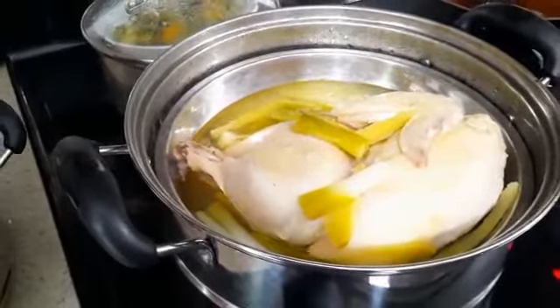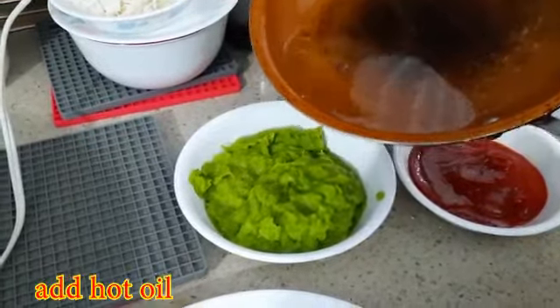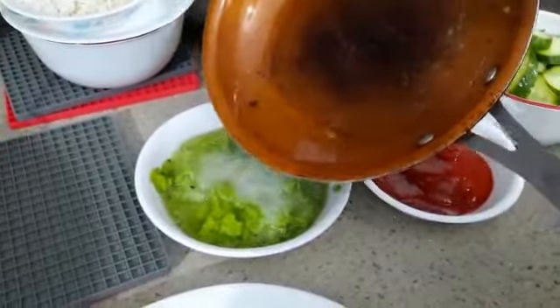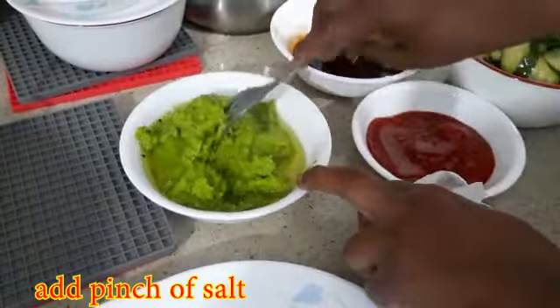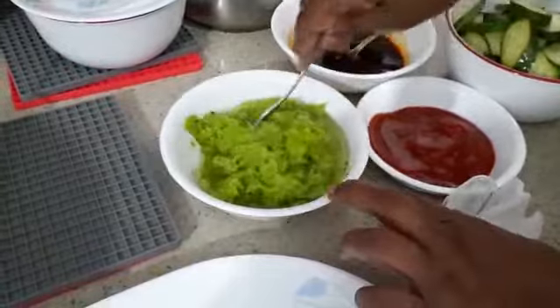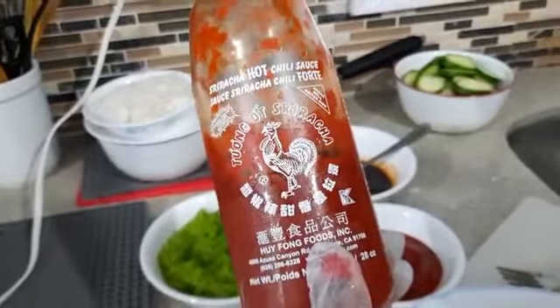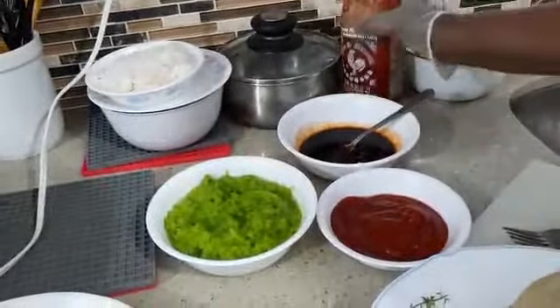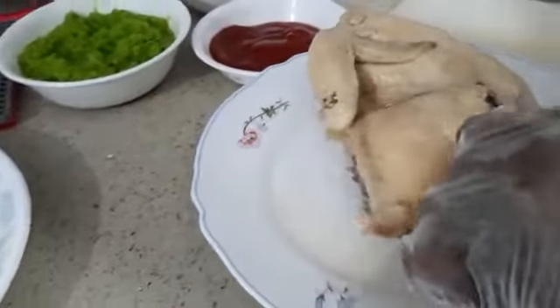This is the ginger and green onion paste which I blended earlier, and I'm going to throw it in the hot oil so it cooks a little bit. I'm going to mix this and add in a pinch of salt. For chili sauce, you can use sriracha sauce — it's good, you can get it everywhere in the world. Or you can make your own chili sauce. Now I'm going to shred the chicken into pieces and put it in a plate. This is how you take them out.